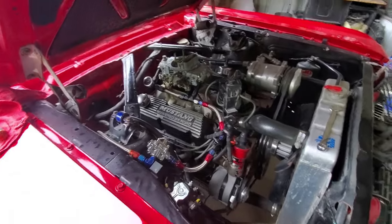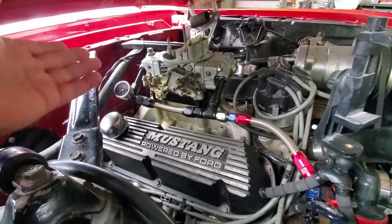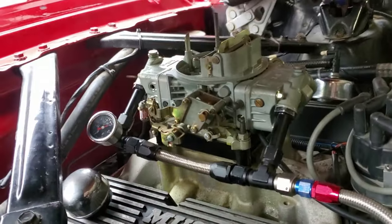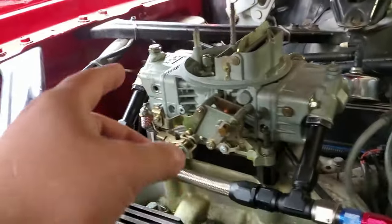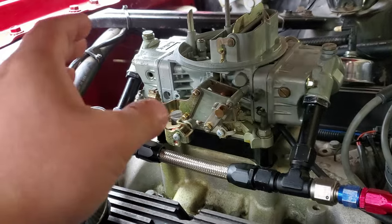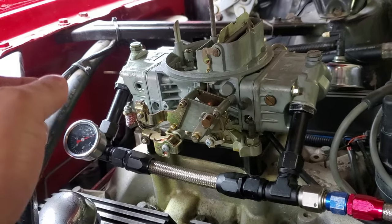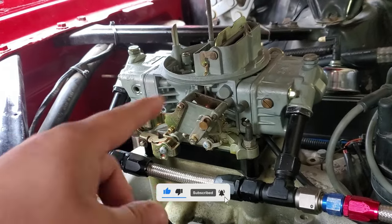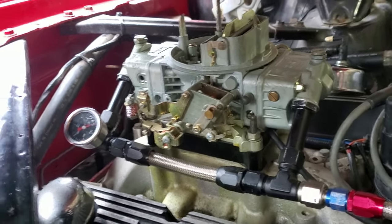That made me look at the float levels, thinking maybe they're a little too high. Sure enough, I took out the sight hole bolt and a bunch of fuel just gushed out. This car has an electric fuel pump, so I turned the key forward and fuel kept trickling out — telling me the fuel level in the bowl is too high and a lot of that fuel is getting passed through unmetered.